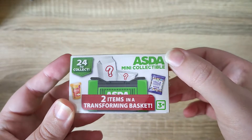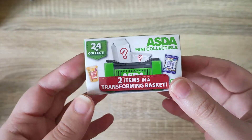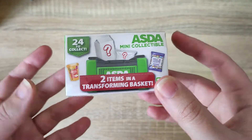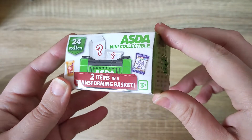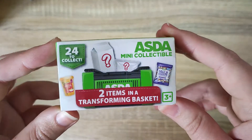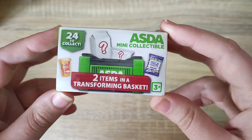Asda is a supermarket here in the UK. It's owned by Walmart in America. It's a normal big grocery store, and it has brought out these mini collectibles.